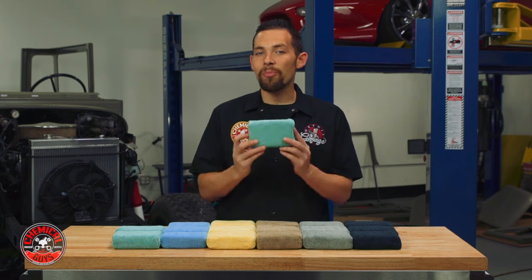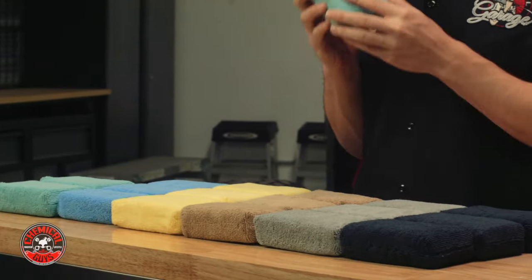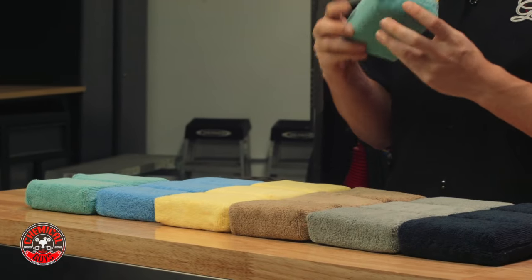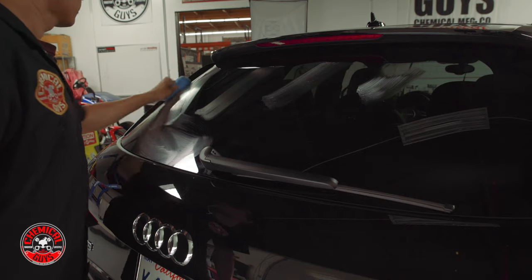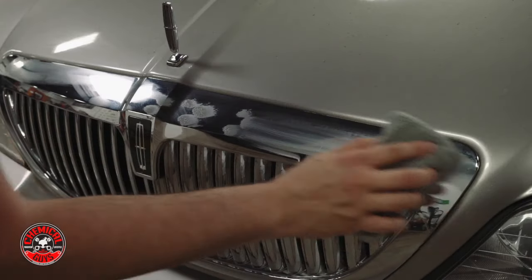Today I'm going to introduce you to the Workhorse Premium Microfiber Applicator Pads. These applicator pads are made out of premium microfiber material filled with a foam core base, so they're easy to grip and they spread wax, sealant, glaze, or any type of dressing over all areas of the vehicle.